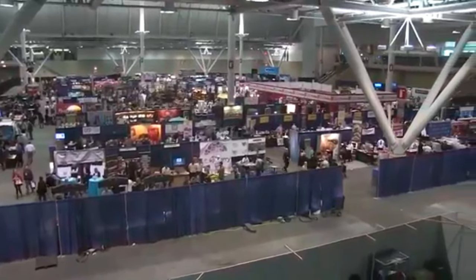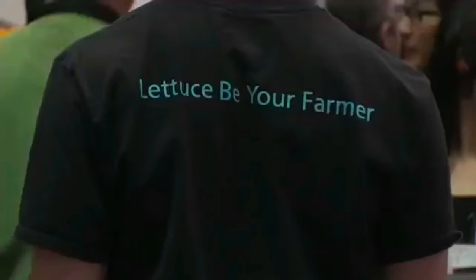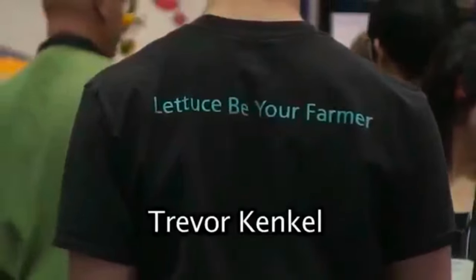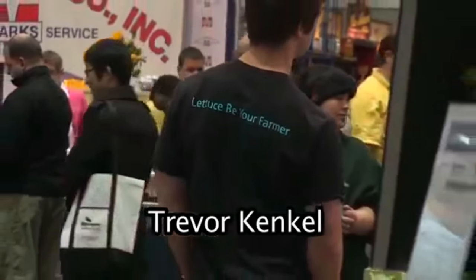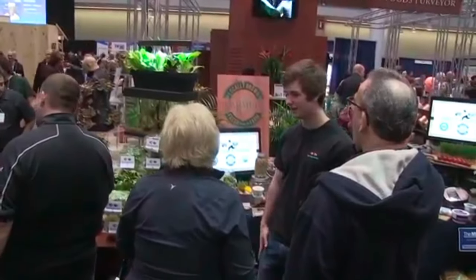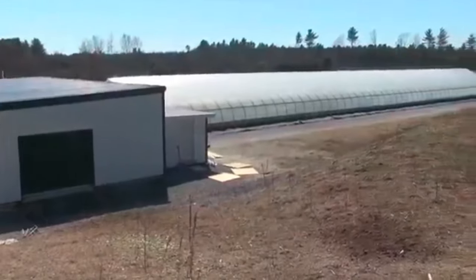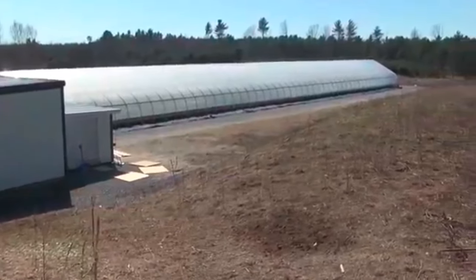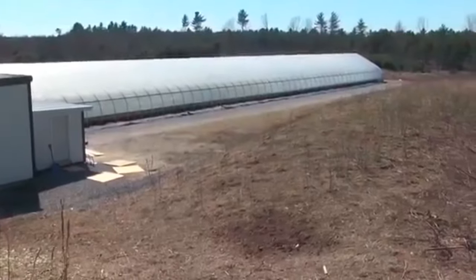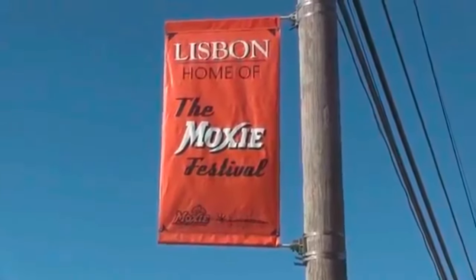At the New England Food Show, Trevor Kenkel is displaying his micro farming. People are amazed that you can grow lettuce on top of a fish tank. He started growing with aquaponics about eight years ago, and started Springworks about two years ago. With the help of investors, he built an aquaponics greenhouse in Lisbon, Maine — close to Bowdoin College, where Trevor went to school.